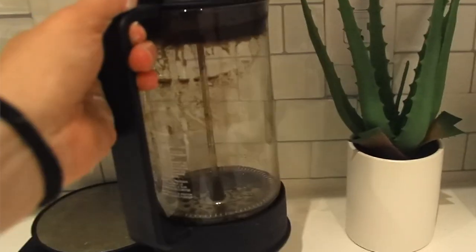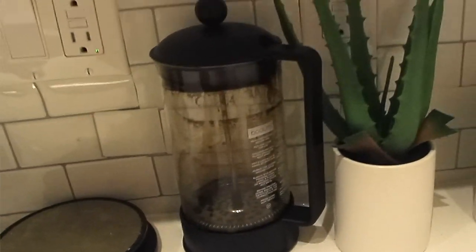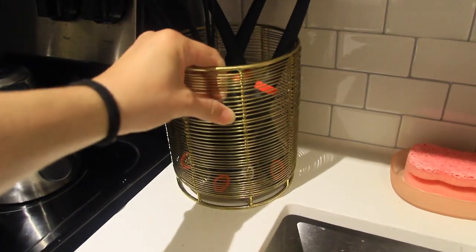Now for the finishing touches. On the countertops in the back, I put a cute little fake succulent from Target — as much as I love real plants, I know I'll forget to take care of them, so fake plants it is. I thought having a plant on that back counter would be really nice. Then for all my utensils, I found a really cute gold container at Target that I put next to my stove to hold my utensils and add that gold accent.